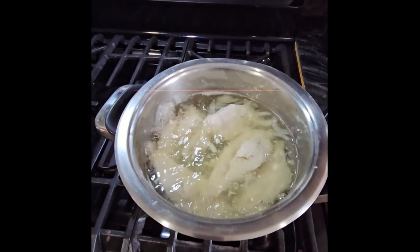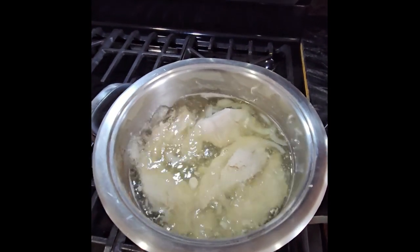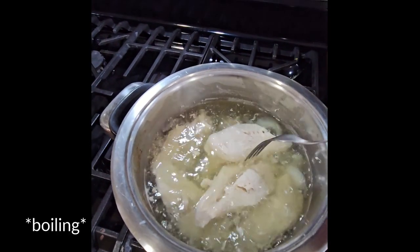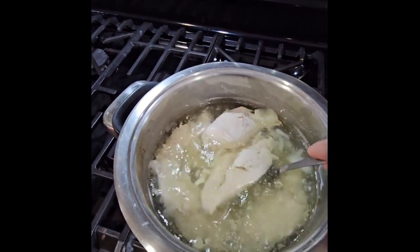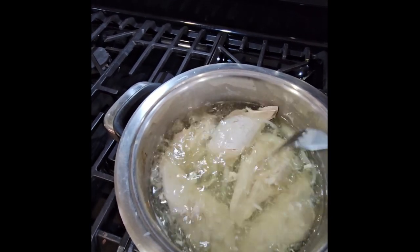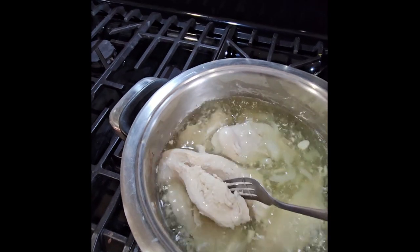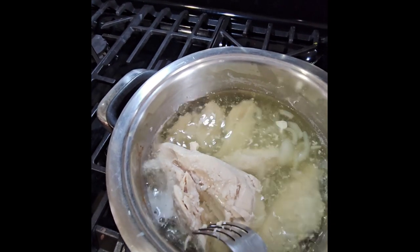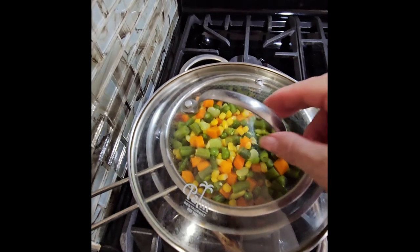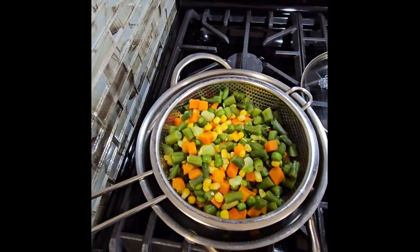Hello everybody, today I'm cooking a chicken salad. As you can see, I already have my chicken over here cooking. I only put onion, garlic, and salt, and I let it cook until it's nice and tender. As you can see, it's already done, so we're gonna turn it off.